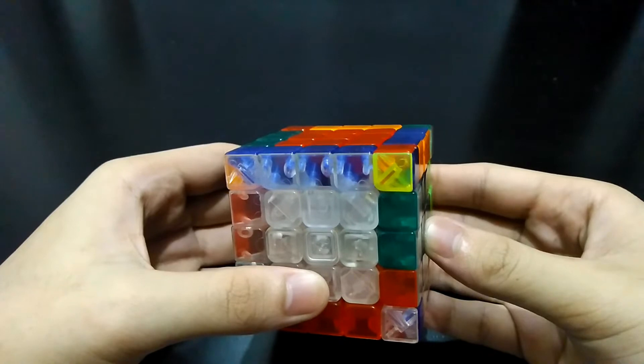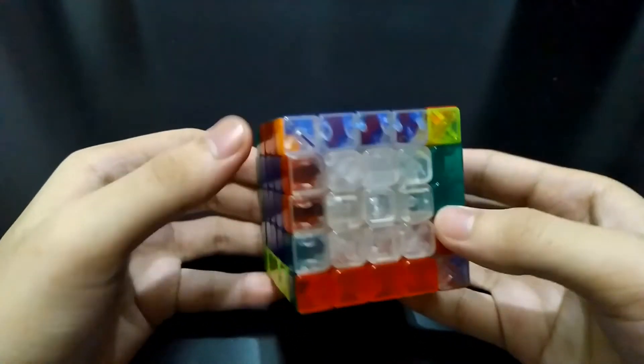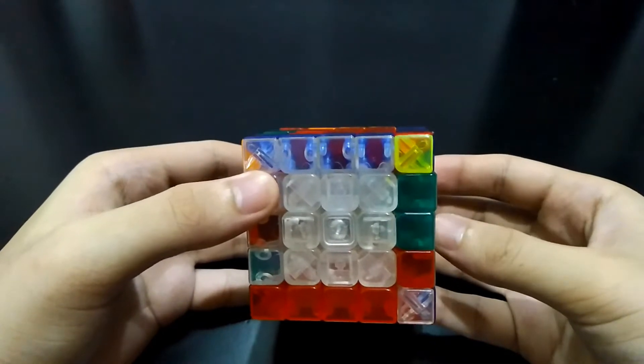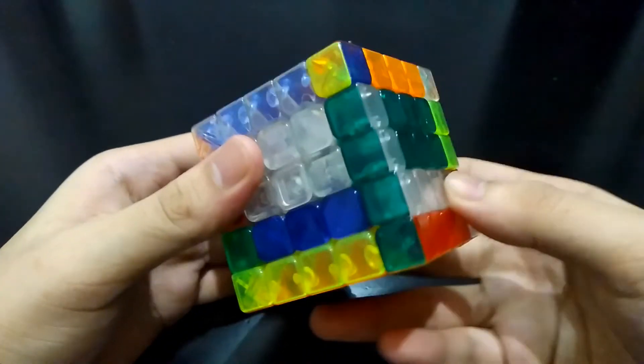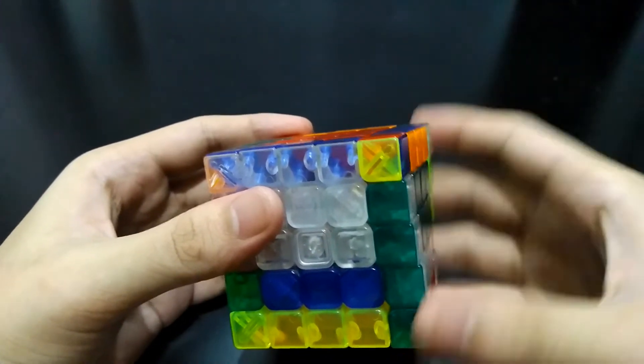Hi guys, I'm TheCubeSolver. I know that you came here because you are struggling to solve these last two pairs of edges in a 5x5 cube. You can't just simply pair it like this because you can exchange it with any of these pairs which are already correct.